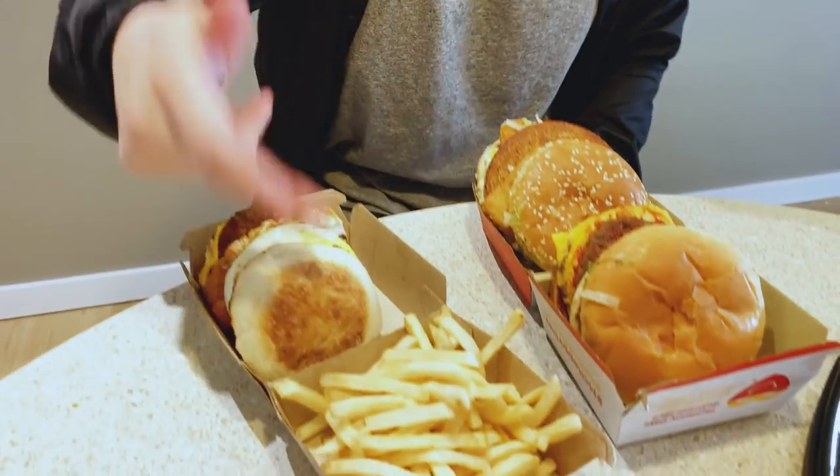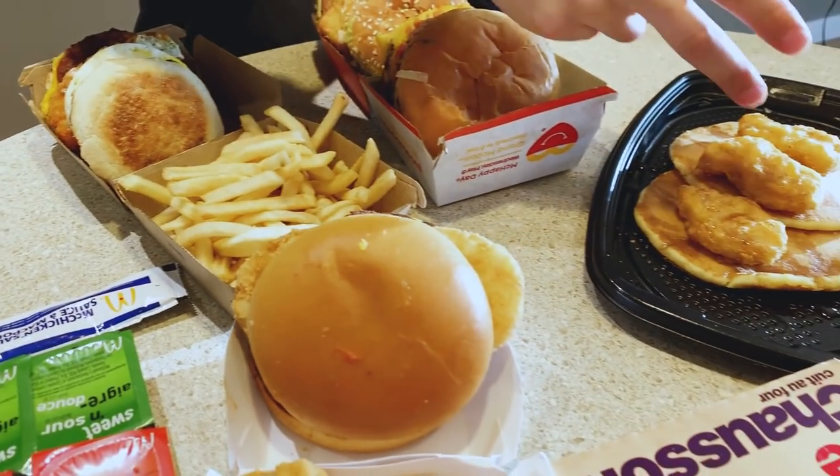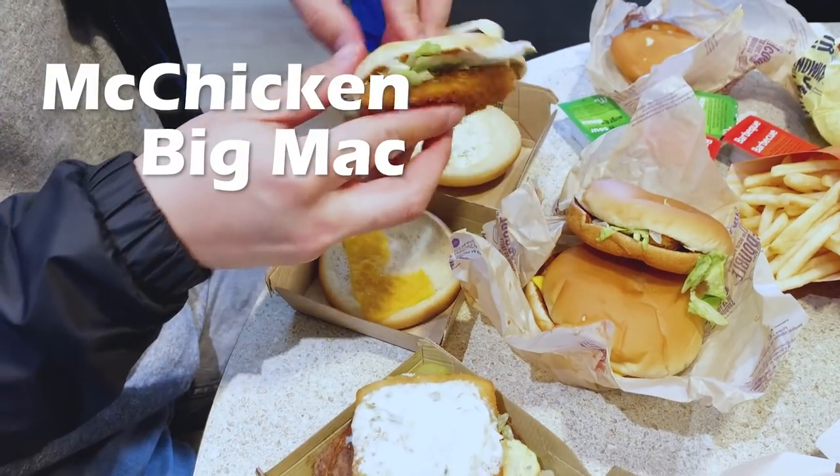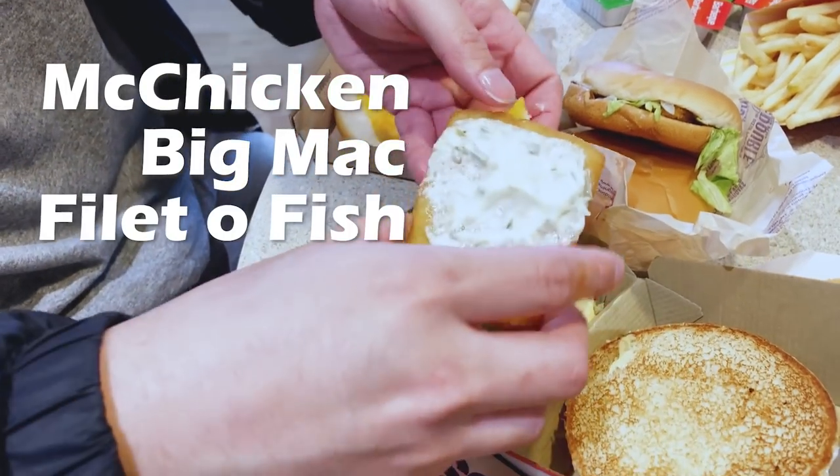All right guys, I am back. I have my mashups ready for you — about one, two, three, four, five mashup items and I'm ready to go. I am starving, I hope you guys are too. Let's get started. So we have my first mashup, which is a combination of a McChicken, a Big Mac, and a Filet-O-Fish.